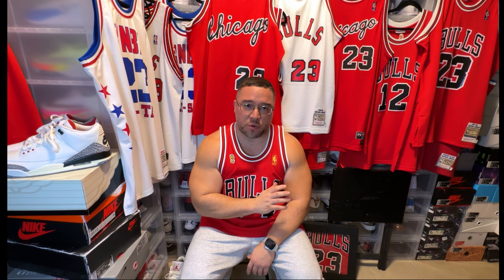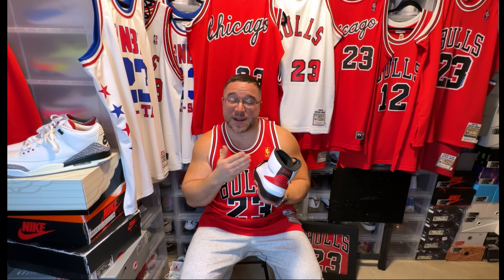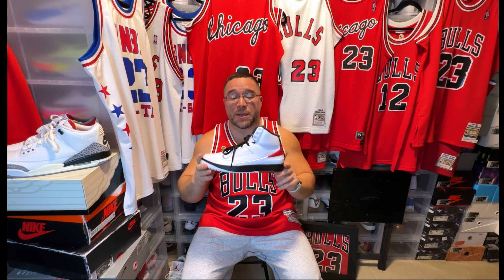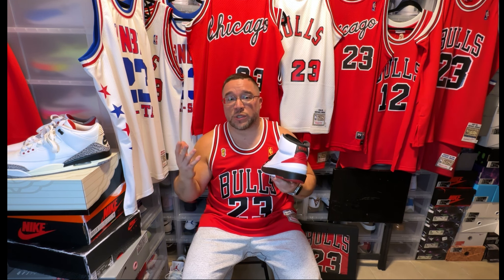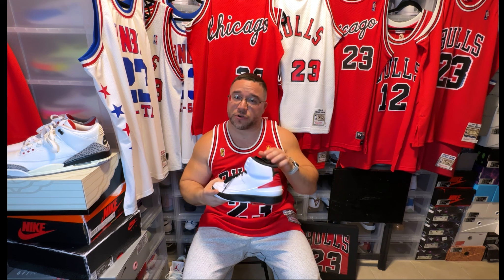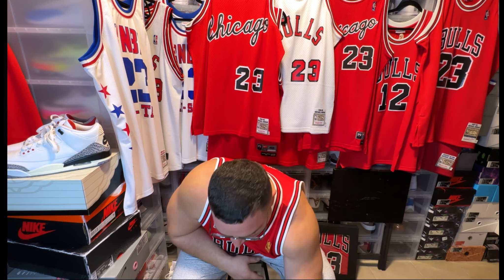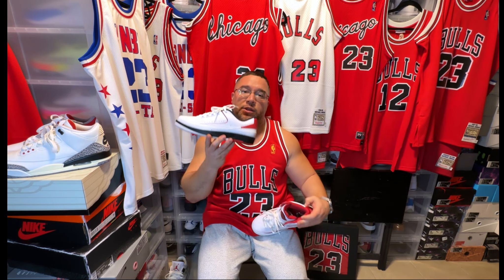Then we get to the 1986-87 season. At this point he stopped with the Jordan One and went to the Jordan Two. I'll be honest — this is the shoe I waited to have in my collection before doing this video. This is to me the best Jordan Two; it is a fantastic sneaker. This is the main Jordan Two he would wear during the 86-87 season — the season in which he scored 37 points a game, the most he ever averaged.